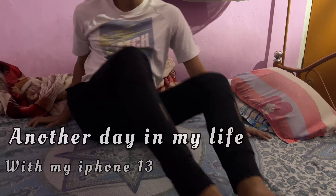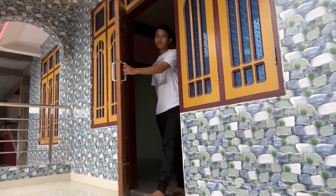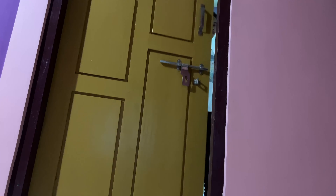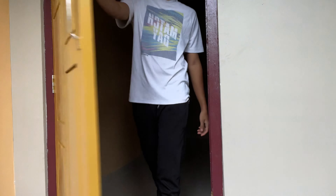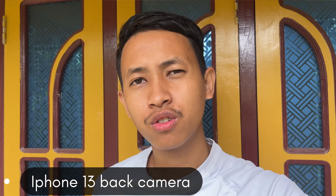What's up everyone, welcome back to another vlog. I'm Hukun Alvoro and you can see my YouTube channel. In this video I'm testing the iPhone 13 front camera, and I'm also recording with the iPhone 13 back camera which shoots in 4K 24fps. The back camera will have a bit better quality compared to the front camera, so let's see.